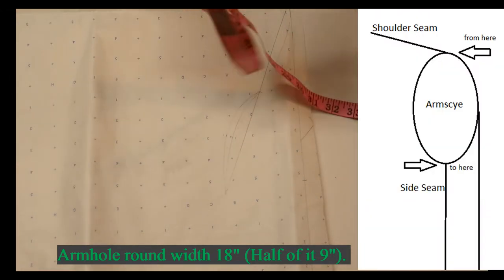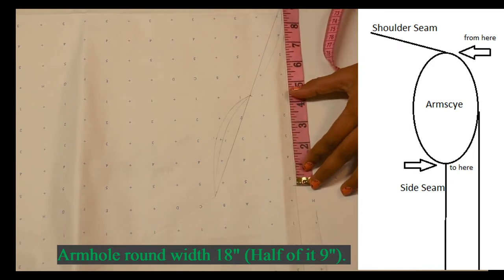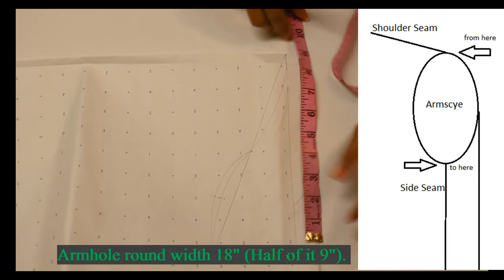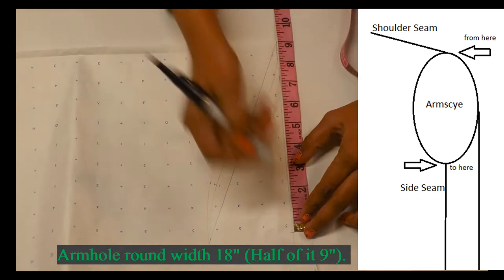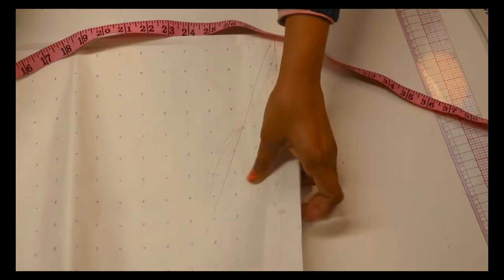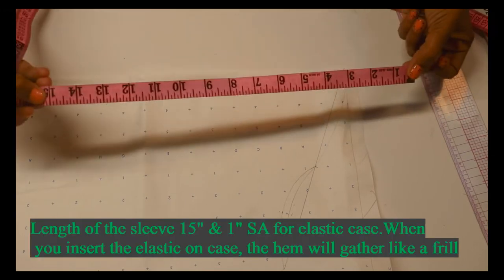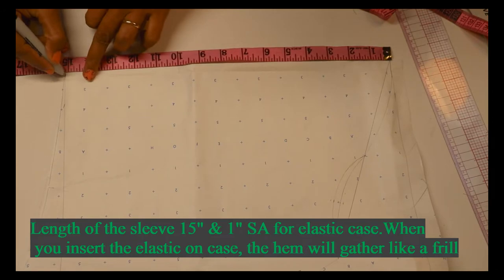My total armhole measurement is 18 inches, so half of the measurement is 9 inches. Mark on the paper a 9-inch point from the folded edge. Make a straight line for the 9 inches. Then the length of the sleeve is 15 inches.